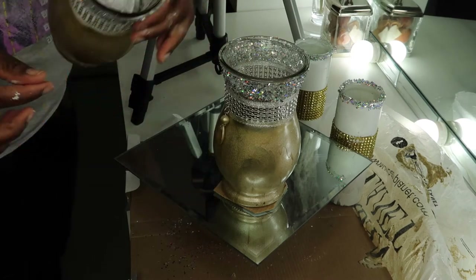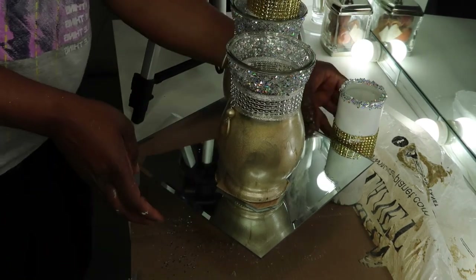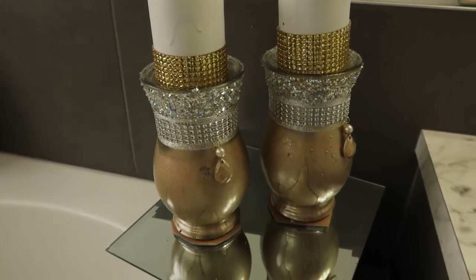There we go! I added some paper just to lift the candle up so they are not too far inside — and voila!